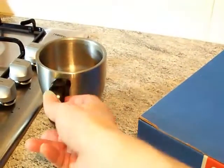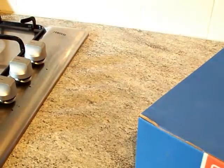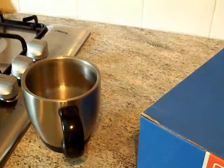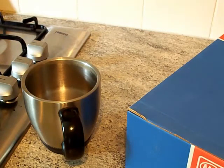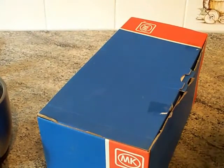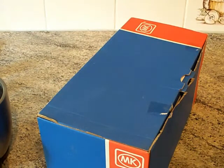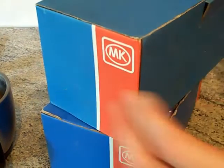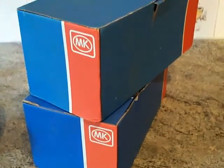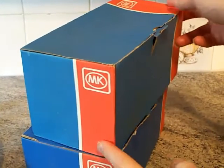Cup of tea time. So that box of ten plugs is up in front of the camera. Now I've got another box here — and this one is a bit different. It's about the same size, maybe a little bit smaller.